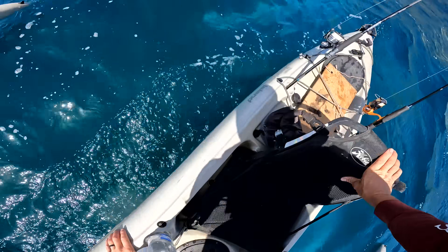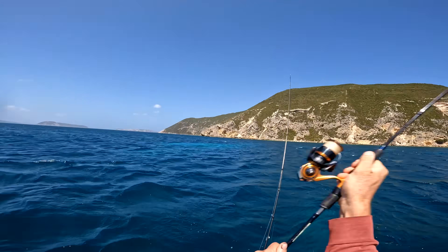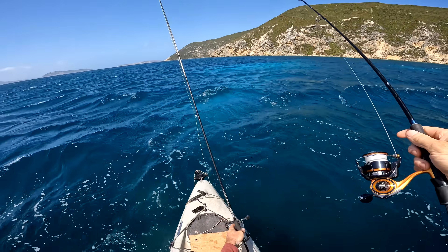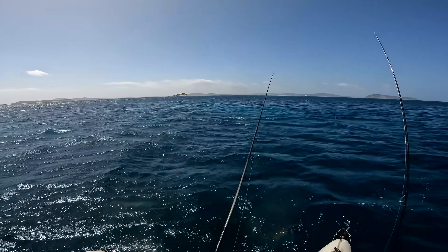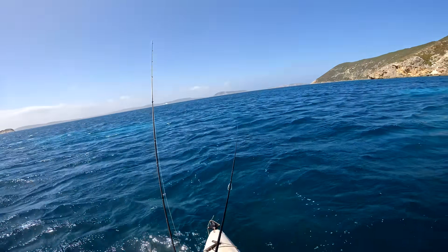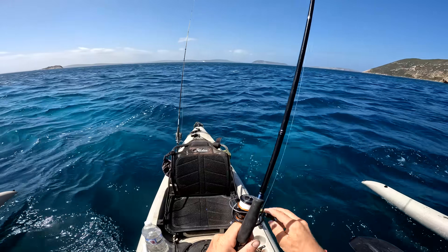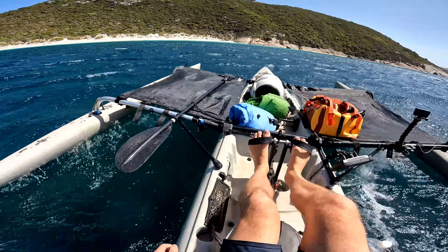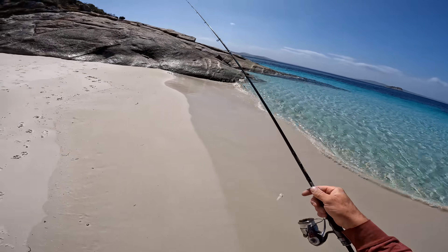Hopefully that anchor will hold — if it doesn't, we're going to the beach. It's so windy. Let's see if we can catch another squid. We're definitely drifting — cast after cast and now we're right on the rocks. Let's go to the beach, it's too damn windy. The wind right now is something else. I'm going to take my bait and sit on the rocks and cast out and see if we can pick up a KG that way.